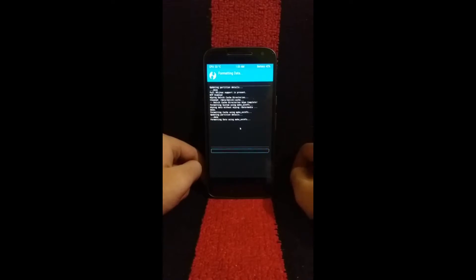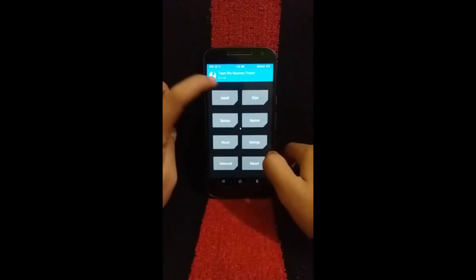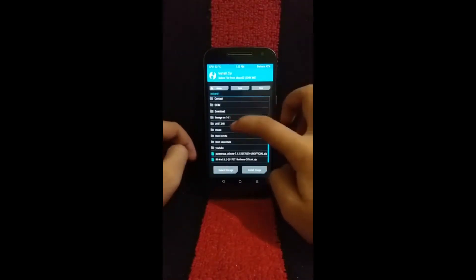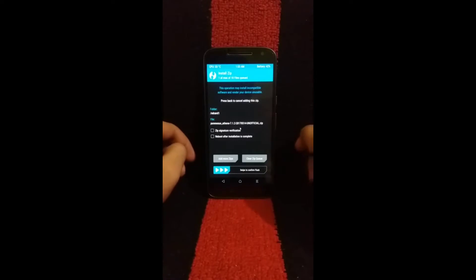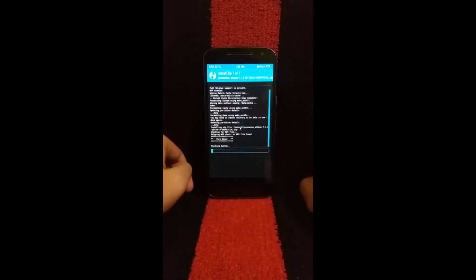Once it's all done, now it's time to flash the ROM. Locate your ROM and select it. Swipe to confirm to flash, and it will take about 10 to 12 seconds to flash.